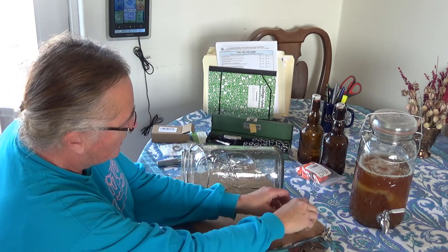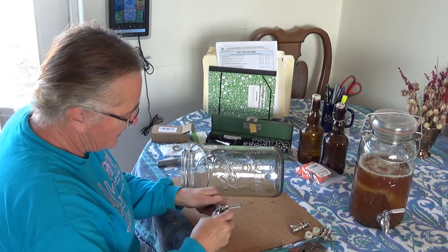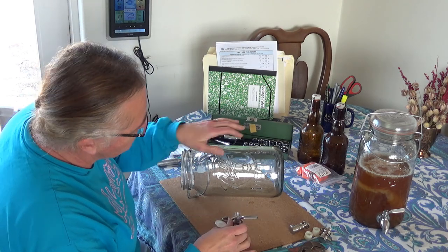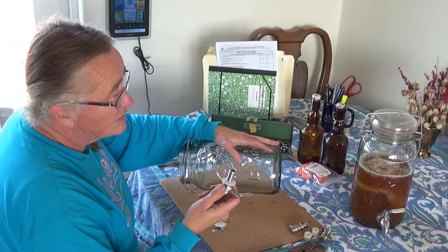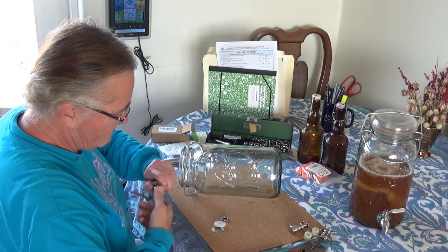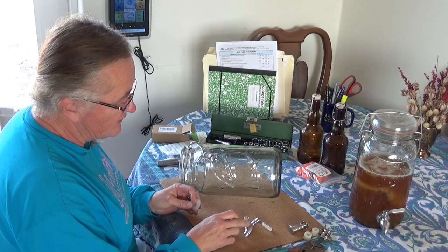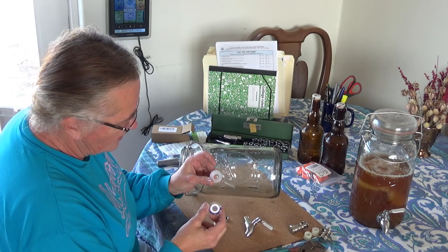I had to guess on my first one what the size was going to be, but I figured we have enough things that need to be repaired around here that I could probably find something that would work. This seems to be the standard size — I think it's 11/16ths, or 17 millimeters. Anyway, it comes just like this. You get the faucet part, you get a nice little stainless steel — and this is 100% stainless steel. It doesn't have anything but stainless steel in it. There's no plastic, there's nothing. Stainless steel washer, silicone.